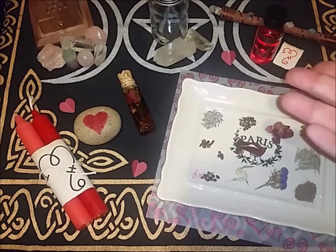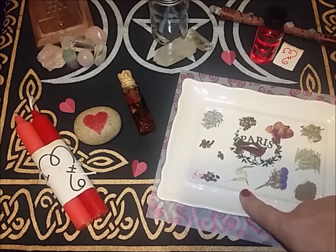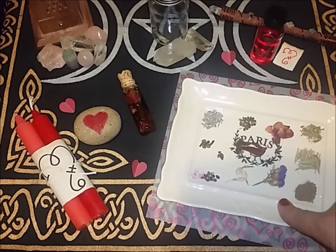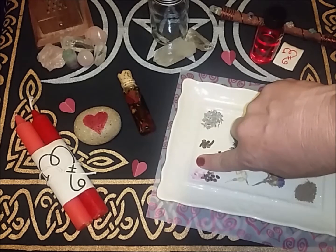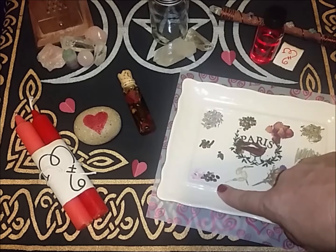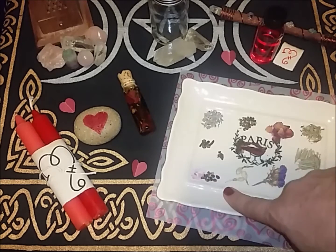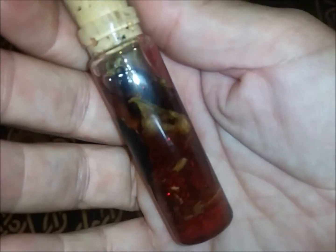Then we have dragon's blood for protection and to help return lost love. Over here we have some border dirt for protection and to keep negativity out — maybe keep out your pesky in-laws. We have some jasmine for love, a little sprig of forget-me-nots to keep your lover close to heart and on his or her mind, rose quartz chips for protection, love, and Aphrodite associations, and garnet chips for love, passion, protection, and deepening the commitment between two people.